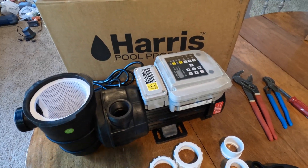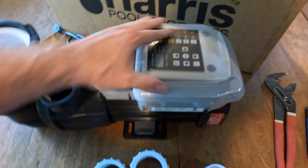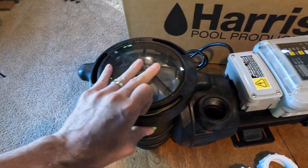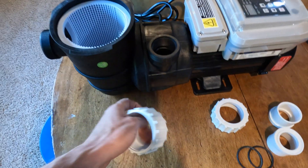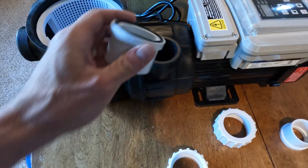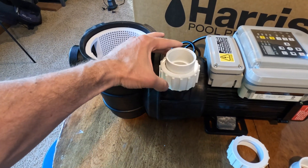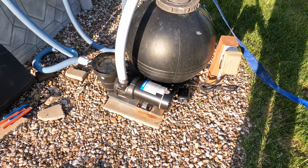This is the variable speed pump — a Harris Pro Force AG variable speed pump. I've pulled everything out of the box. It comes with the unit, the control panel, intake and outflow valve, the cover, skimmer basket cover, and all of the gaskets you need. Those fittings would be for a PVC connection, but I'm just going to reuse the connections from the old pump.